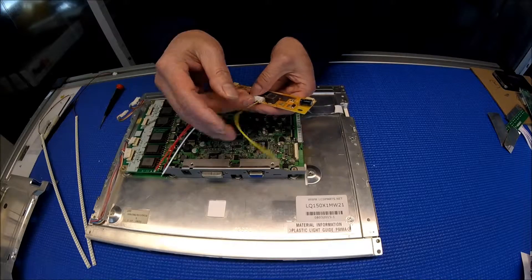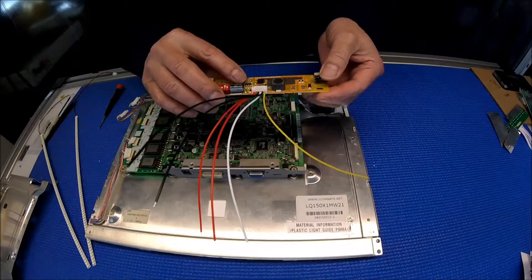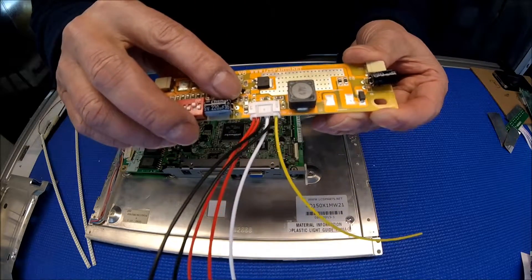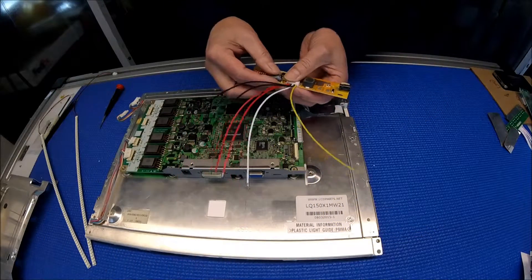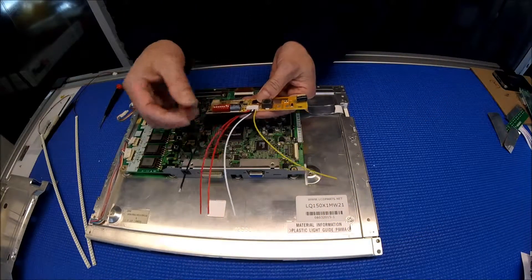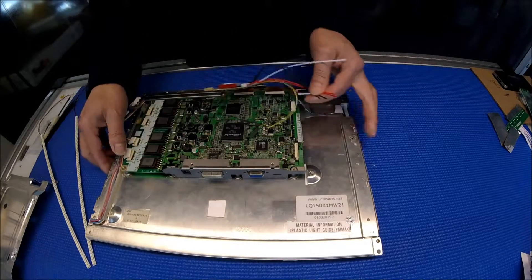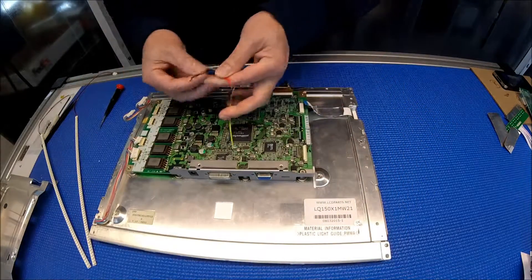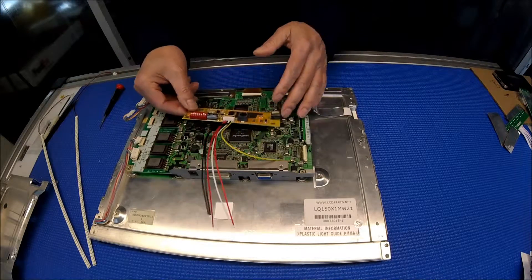For this machine, what we can do is solder this JP2 jumper — it's really tiny on the side. Short out JP2, and that disables the enable line. All you need to do then is just connect red and black to the power. The power input is a DC jack here — you just connect the negative and positive, and that's it.